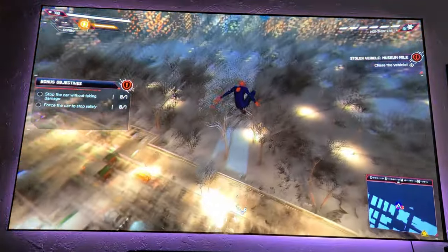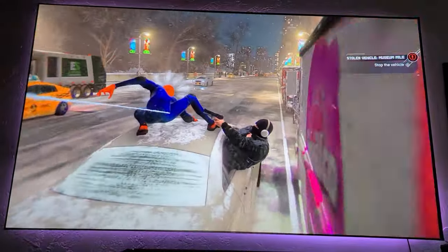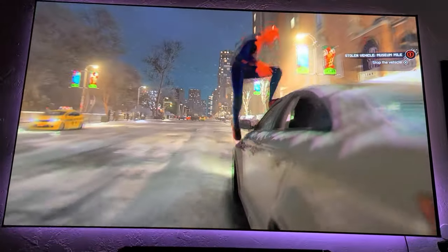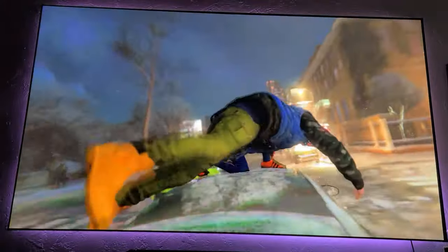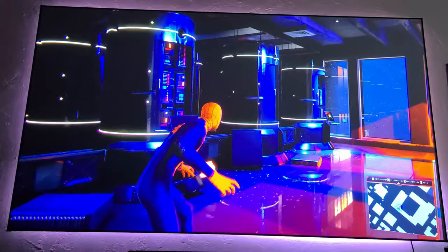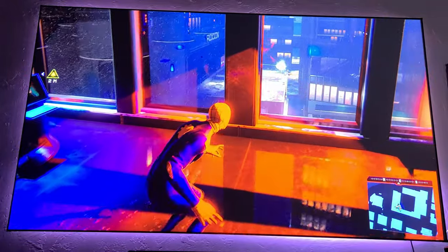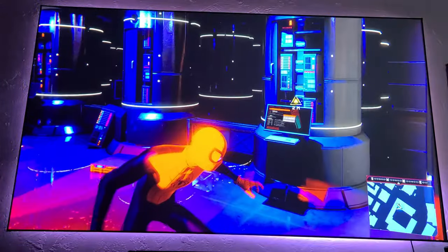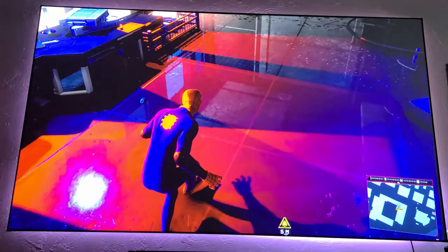Playing Spider-Man: Miles Morales is the way to go if you want to feel like you're flying. Swinging through the buildings feels like you are part of the game — the experience is just on another level. This game also has ray tracing and performance mode upgrades, so it runs smooth and looks very colorful. Sometimes colors feel a little oversaturated, but you can easily make adjustments in the picture settings to your liking.